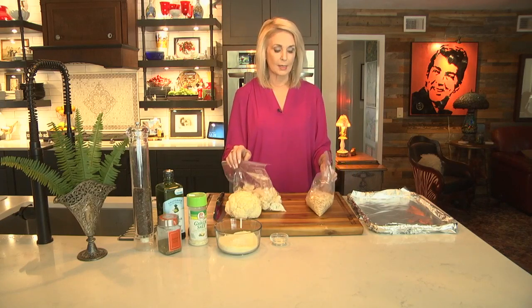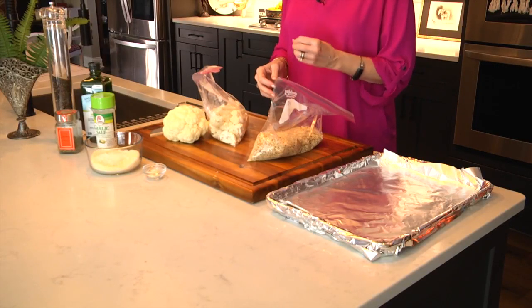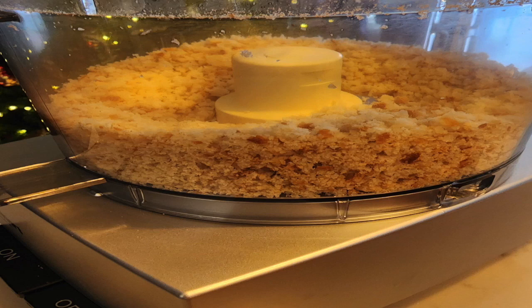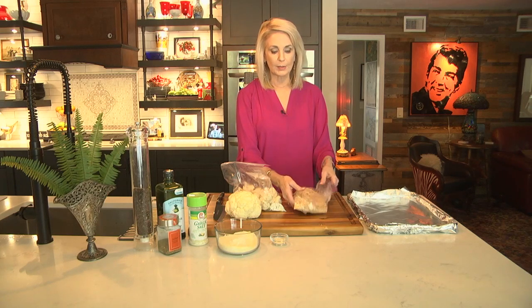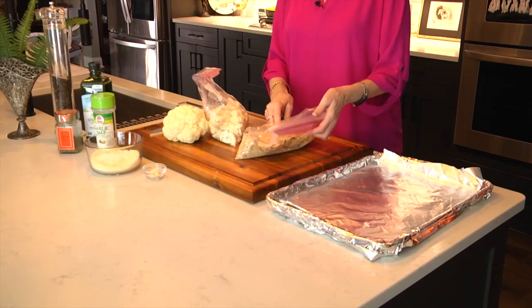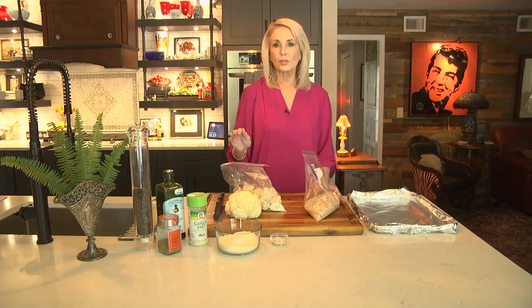Let's talk about the breadcrumbs for just a second. We're going to roast this cauliflower in breadcrumbs, and you really do need to make them homemade if you want them to taste good. I took one baguette, cut it into small slices, put it inside the food processor, and pulsed it a bunch of times until it ended up like this — nice small pieces. Then go ahead and put it in the oven at 300 degrees for 10 minutes to dry it out. Let it completely cool before you put it in the bag. You don't want any moisture in the breadcrumbs at all — it makes such a huge difference.